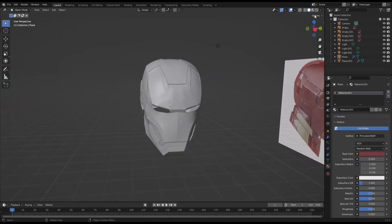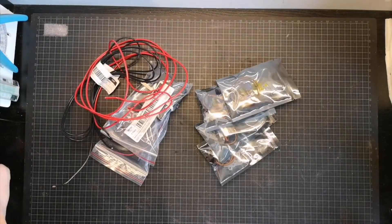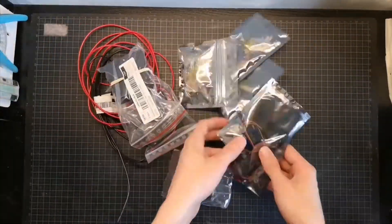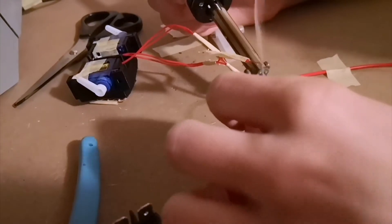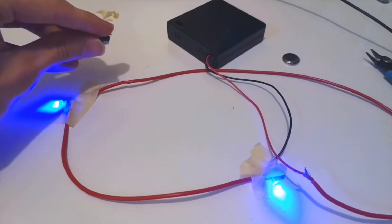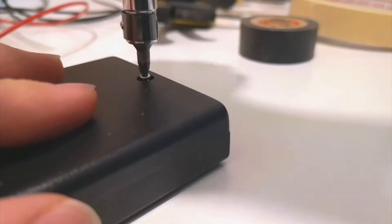So I spent three months or something modeling an Iron Man helmet in Blender, and spent a bunch of money on electronics and a soldering iron that hopefully will work. Because I've never worked with electronics in a project before, so I really hope nothing goes wrong for me.